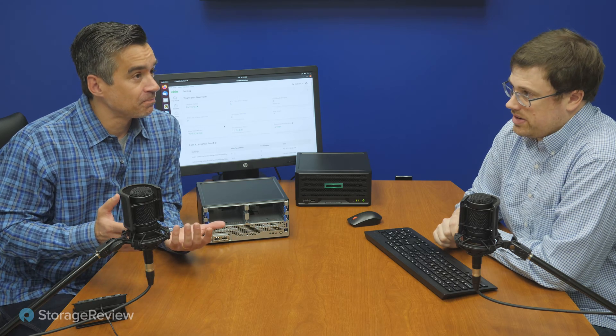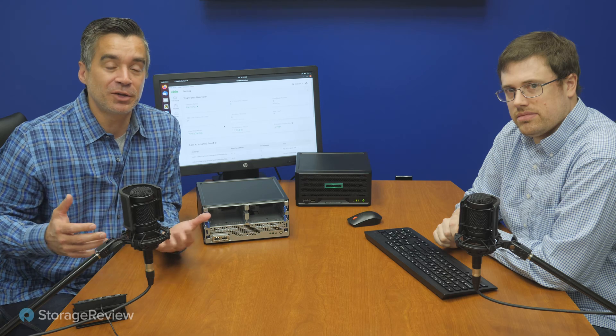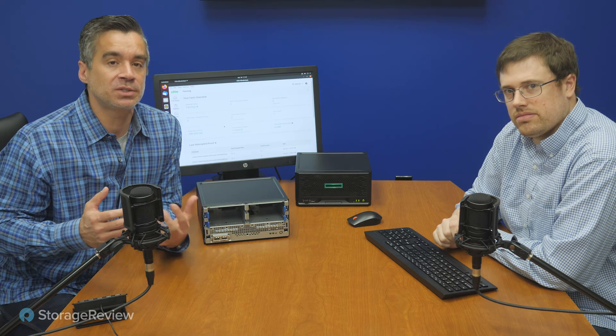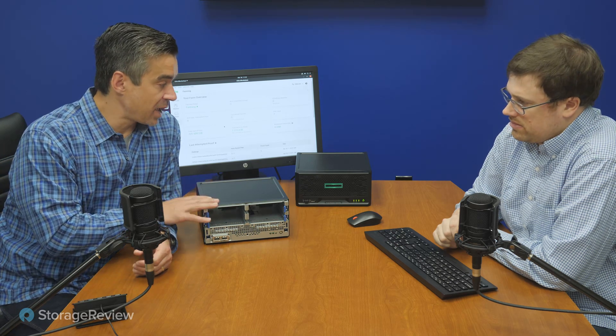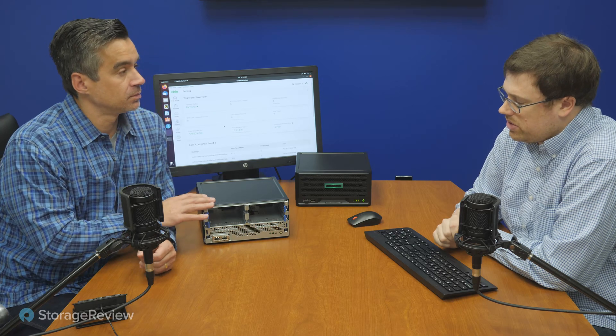It's not grass-covered SSDs, but this is really interesting personally because it relies on all the storage hardware we've been accumulating here over the years running Storage Review. We wanted to understand it better and start by looking at how to make a budget solution for a small casual miner — and we've reverted back to the HPE MicroServer Gen10 Plus for that.